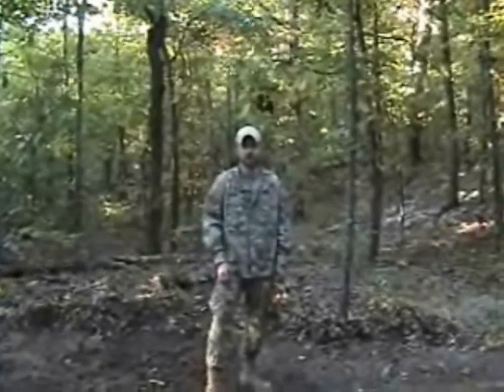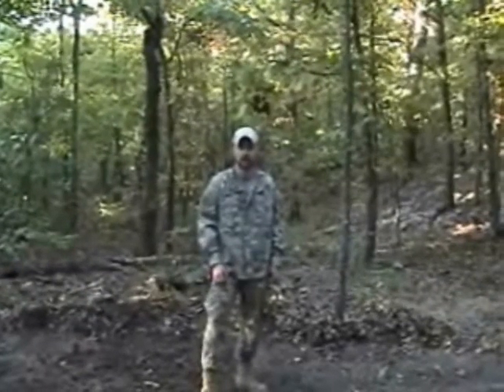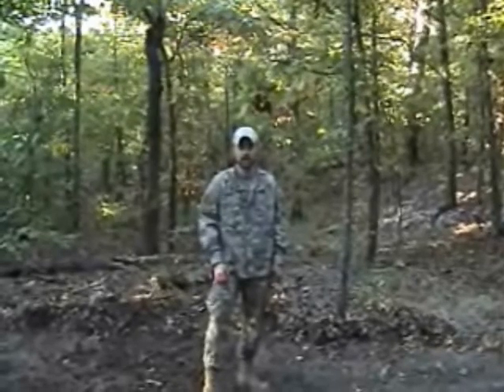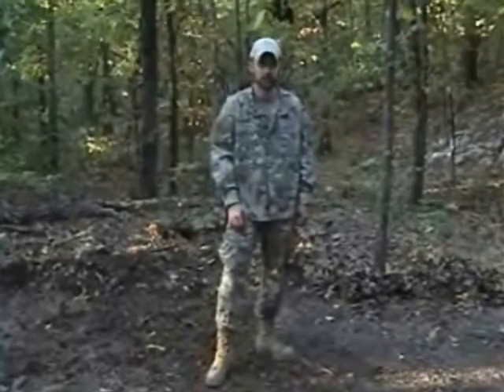Hi, I'm Robert with Sigma-3 Survival School, and we're here today going to be putting together a debris hut, an A-frame jungle hooch, and we're also going to be doing a scout pit. As you can see right now, we're clearing out the area to do our modified debris hut in.